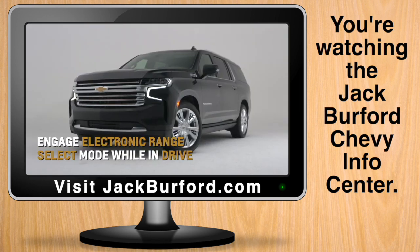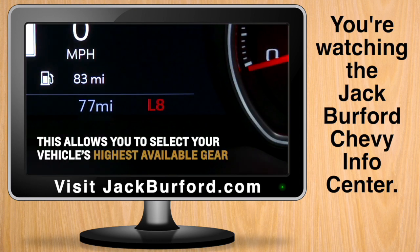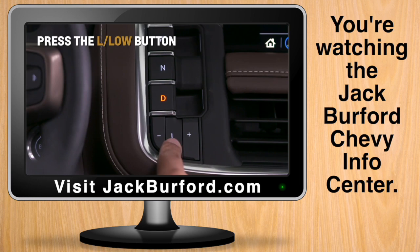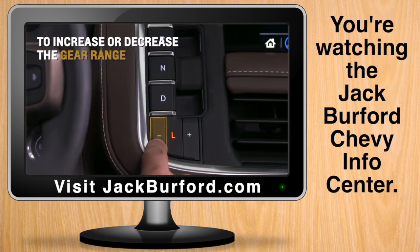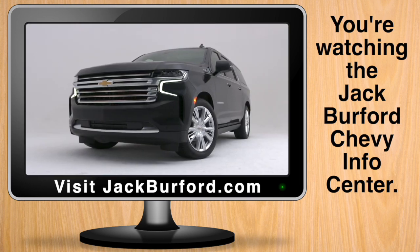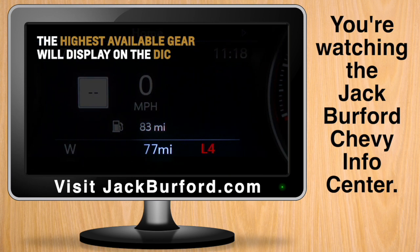You can also engage electronic range select mode while in drive. This allows you to choose your vehicle's highest available gear. Press the L or low button, then the plus or minus button to increase or decrease the gear range available when towing, for example. The highest available gear will display on the Driver Information Center.